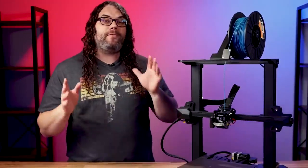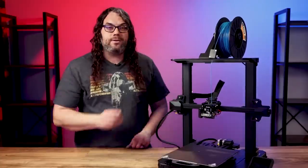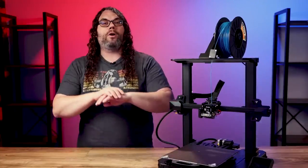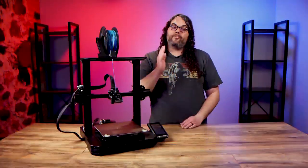Those are all on top of the features that you already get with the Ender 3 S1. If you haven't seen those features yet, check out the video where I go over everything about the Ender 3 S1 base model. I'm really liking this printer and it's printed great for me so far.